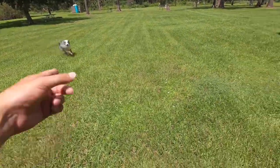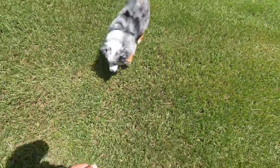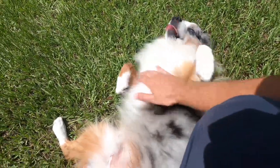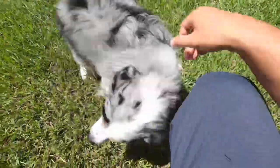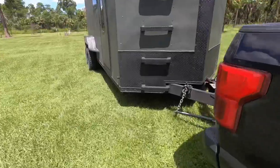Let's not forget about the best part of this whole trip — my buddy Zeus! This is my mini Australian Shepherd. He's a daddy to six puppies — mom and the puppies are at home — and he's accompanying me on this trip today.